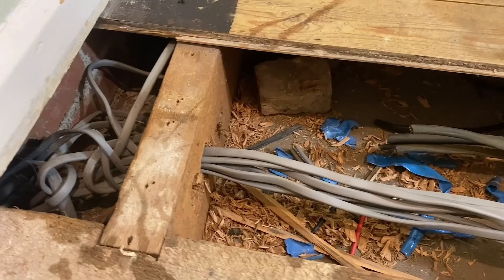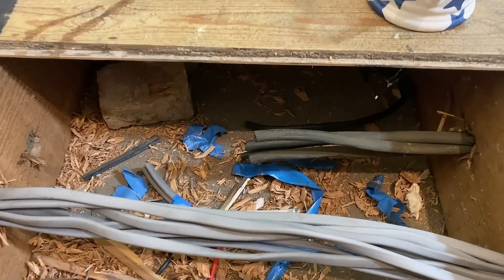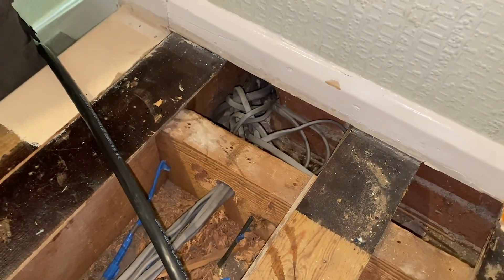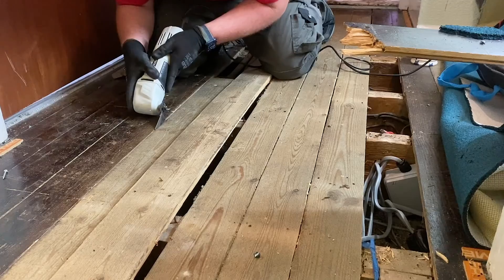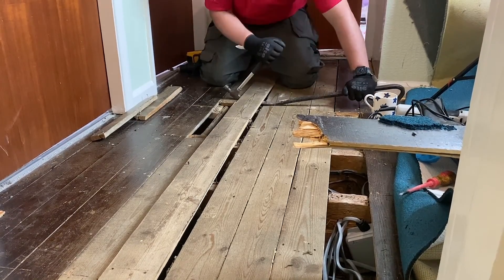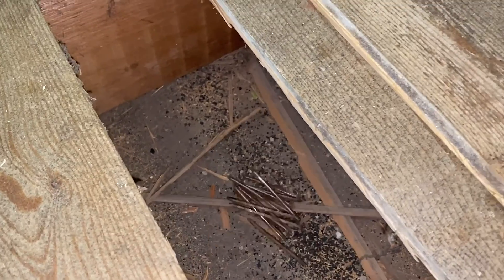Lifting the board we can see the mess left behind from the previous electrician. This property has had a partial rewire in the past and I can see that the cables enter the wall cavity. Although I'm not here to look at that, I have made the customer aware just in case it's something they want to look into at a later date. Multi-tooling out the tongues to get the boards lifted so I could make the ideal run, making sure to knock out all the nails - and please remember that the floor space is not a dumping ground. Take your rubbish with you.